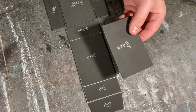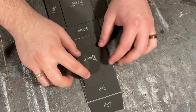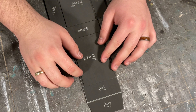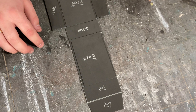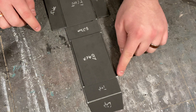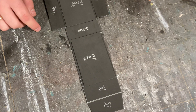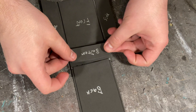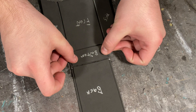Then take the back piece and do the same, making sure there are gaps on either side. Take the bottom piece and place it in the center of the spot so there are gaps above and beside it like so.